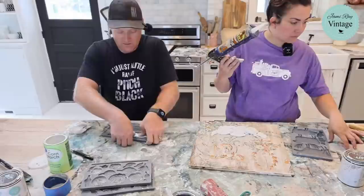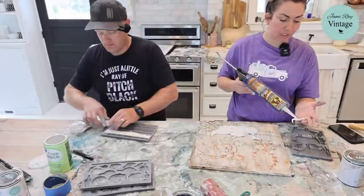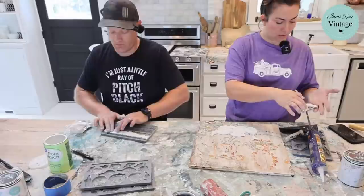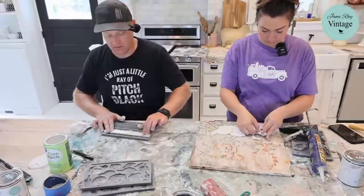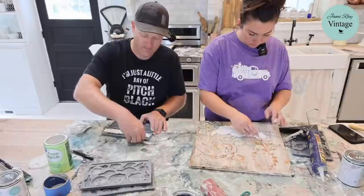You can use decoupage on canvas as well — it works really well on fabric. We've done the whole back of a chair. We also did decoupage over an existing canvas picture from the thrift store — it was old hotel art that wasn't great. We used the angel decoupage paper and it's been in our bathroom for about a year now.